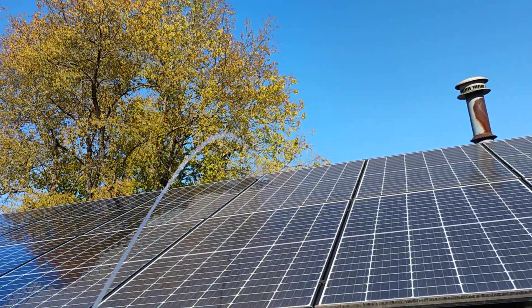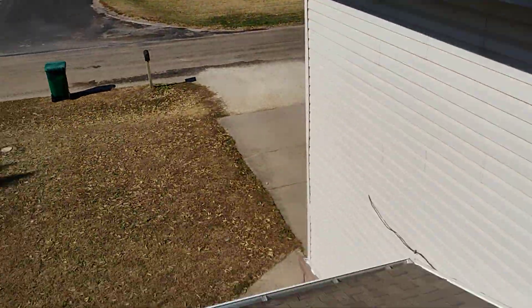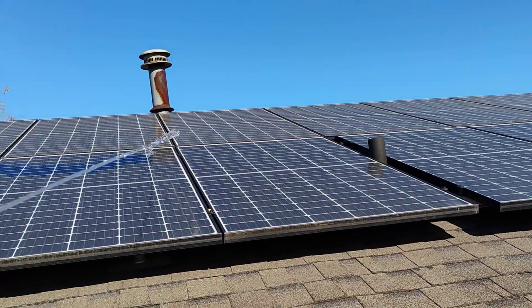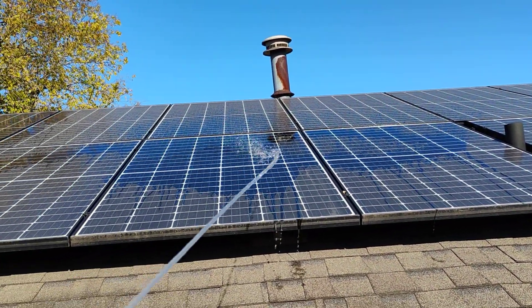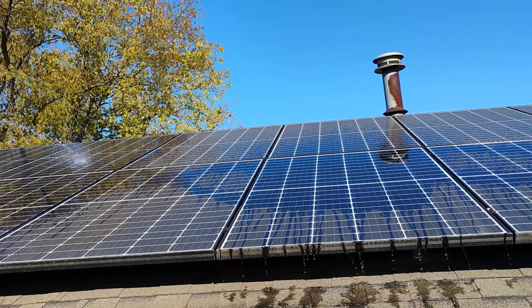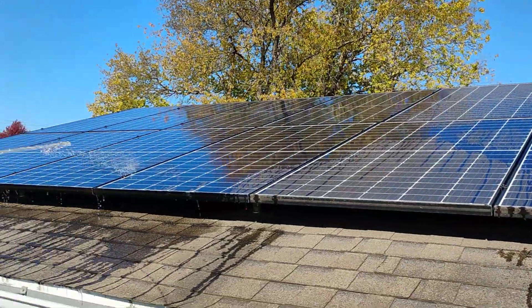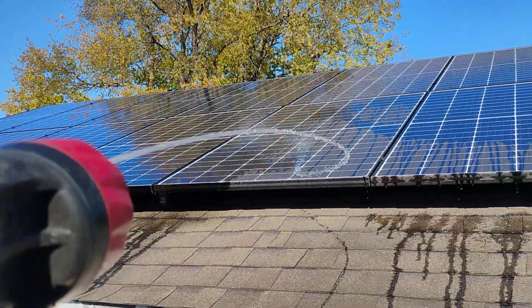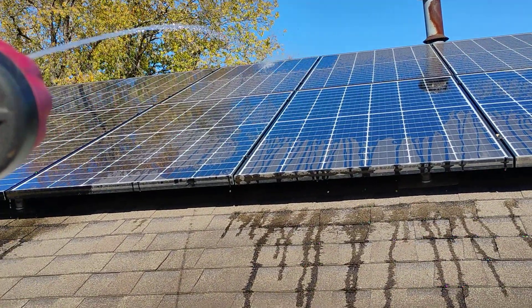Cleaning the solar panels on the roof with a two-story hose. I don't know if you can see it, but these are real dusty. What I'm doing is spray it with the hose — it's a little breezy out there — to get the dust off, call it good. Hasn't rained in months.